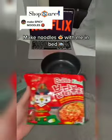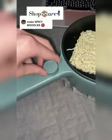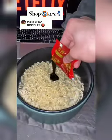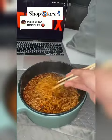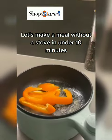Make noodles with me in bed. Let's make a meal without a stove in under 10 minutes.